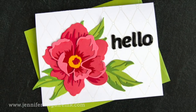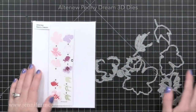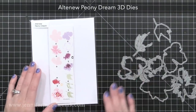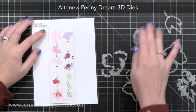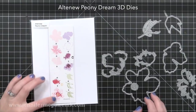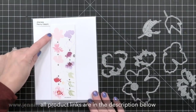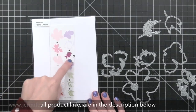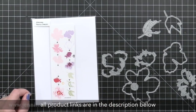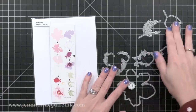Let's start with this card — it's actually quite simple even though it looks very involved. I used the new Altenew Peony Dream 3D die set. This set contains all you need to die cut layers of flowers that you put on top of each other to create a dimensional look. It has everything you need to create a large peony, a medium one, and a cluster of leaves. I'm just going to do the large flower and the leaves.